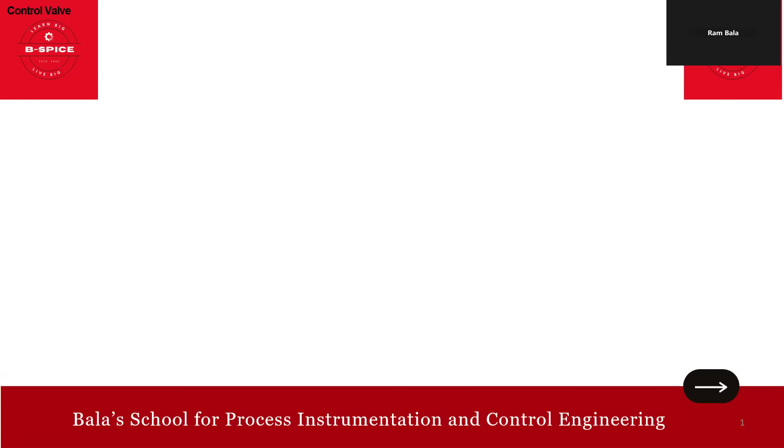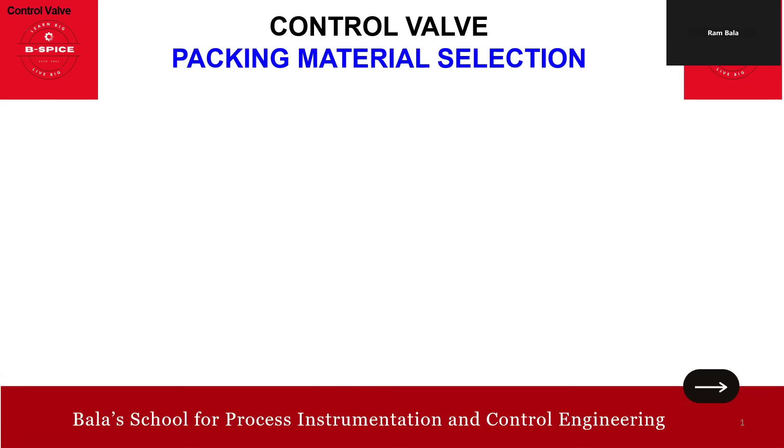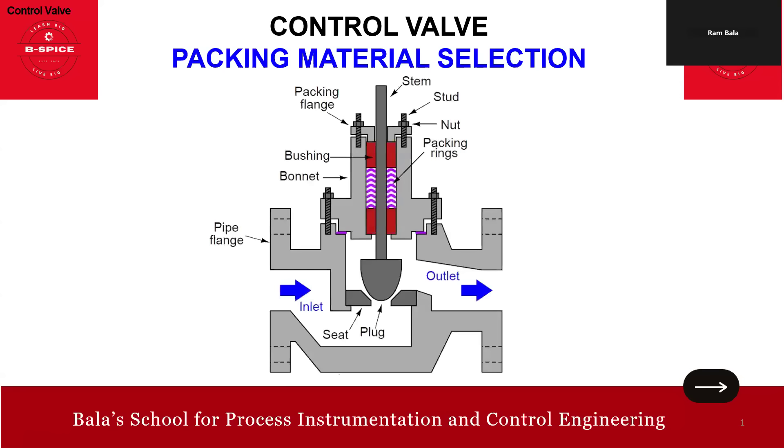Welcome back to BSPice. In this session, we'll talk about control valve packing material selection — a very important aspect pertinent to control valves. We'll cover the purpose of packing, design criteria, spring-loaded PTFE packing, jam style PTFE packing, jam style graphite packing, low leakage packing, and finally live loaded packing.